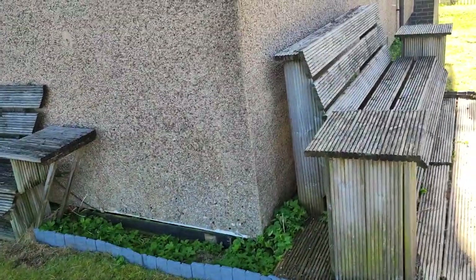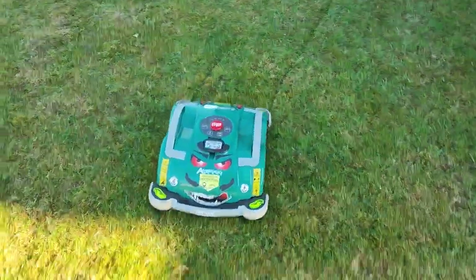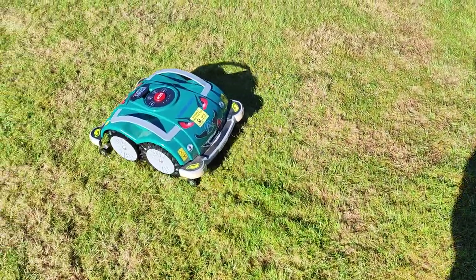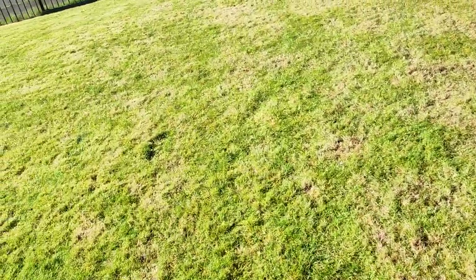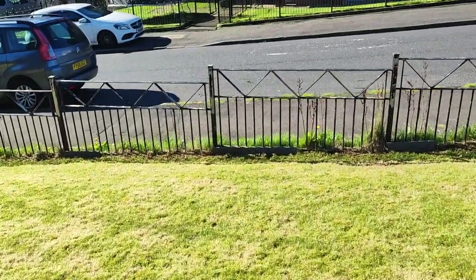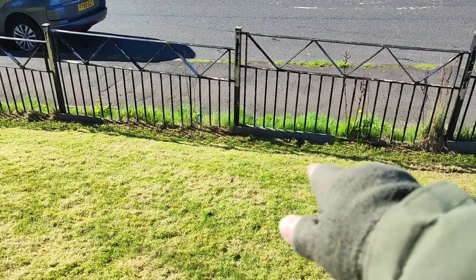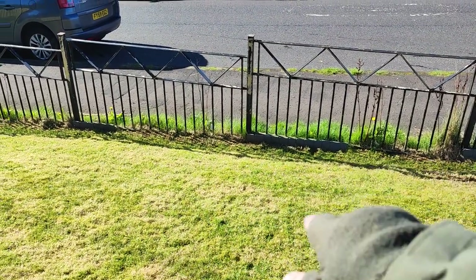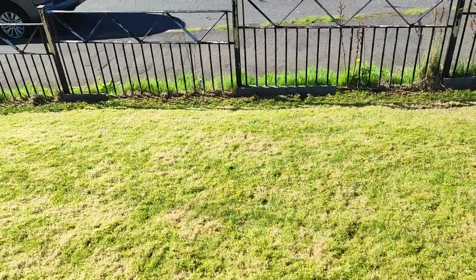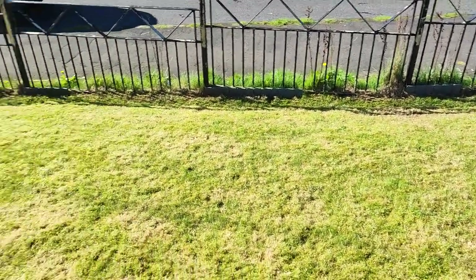It'd get under the furniture and get caught under there too. I think I've got most of the problems solved. These inclines down the side — it sort of goes like that there, and when it goes down, there's not much room for the front wheels to get traction to get back up. But again, once it was raked and scarified, it seems to be able to get a grip. It's just the moss.